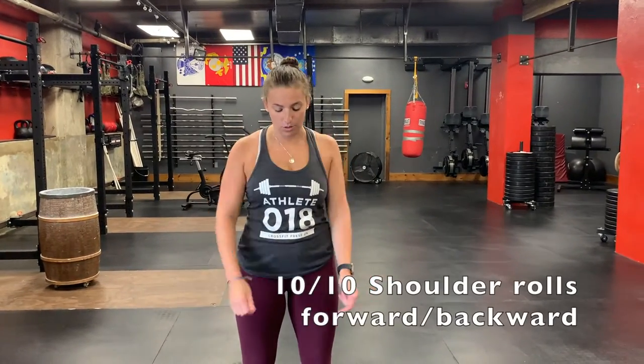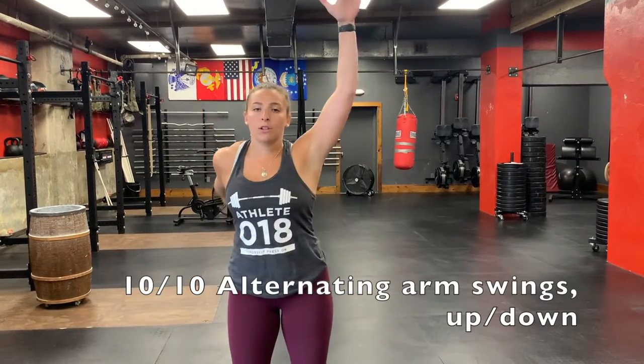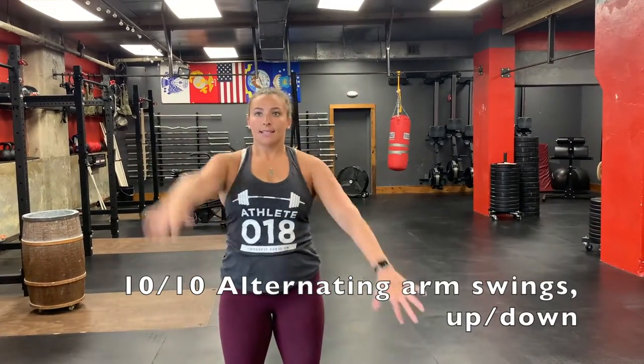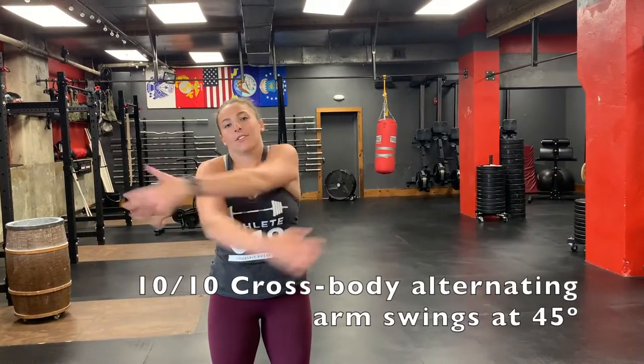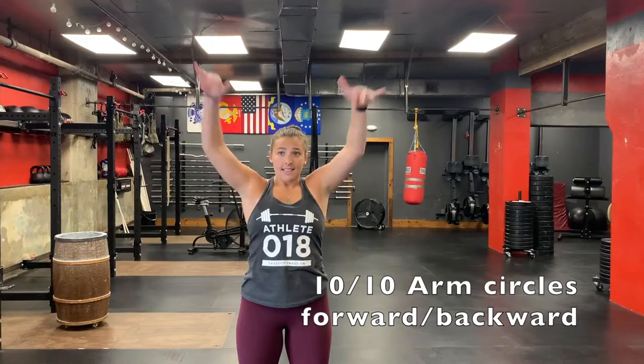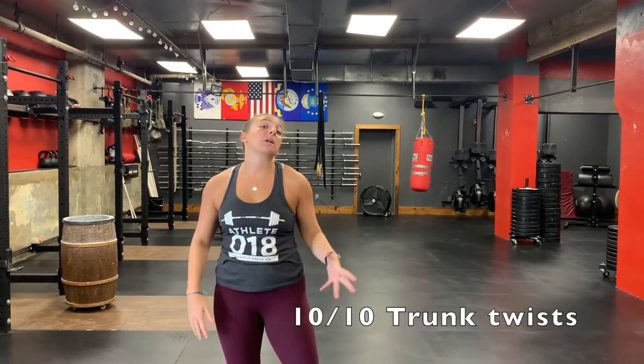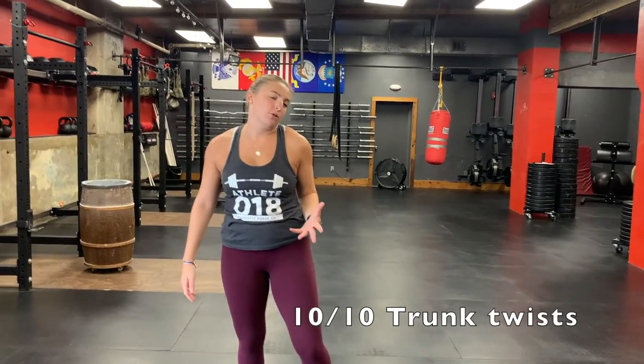Next, we have 10 shoulder rolls forward and 10 shoulder rolls backwards. Then 10 alternating arm swings — alternating your arms up and down, 10 on each side. Then take your arms across your body and give yourself a little hug, alternating which arm is on top, 10 on each side. Next, 10 arm circles forward, then 10 arm circles backwards. Next we have trunk twists — probably a good idea before we start drinking White Claws.